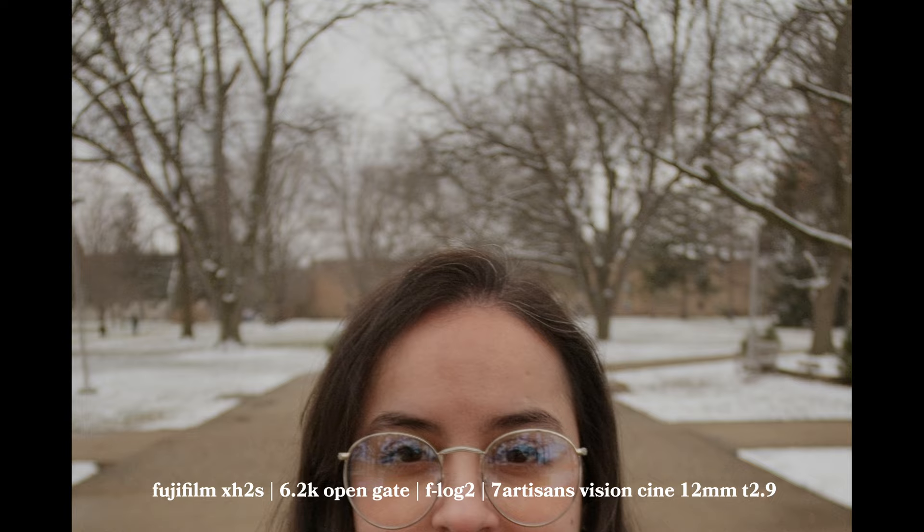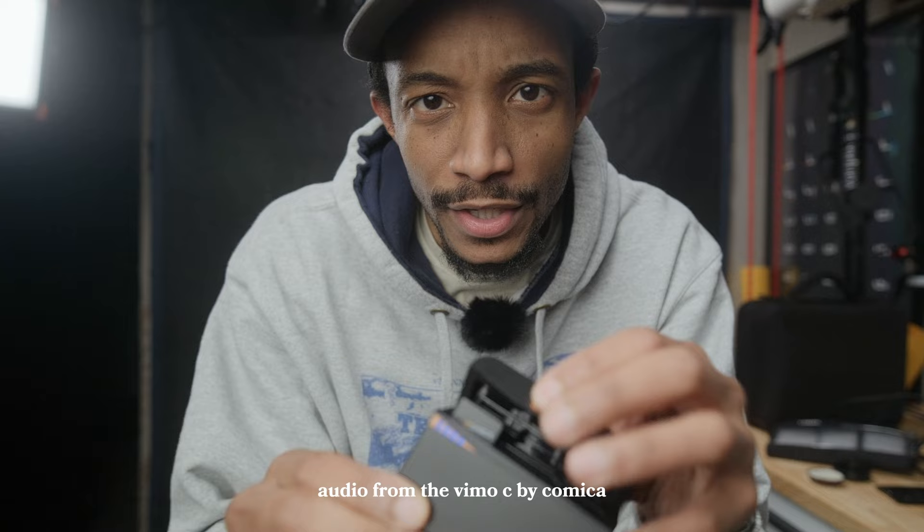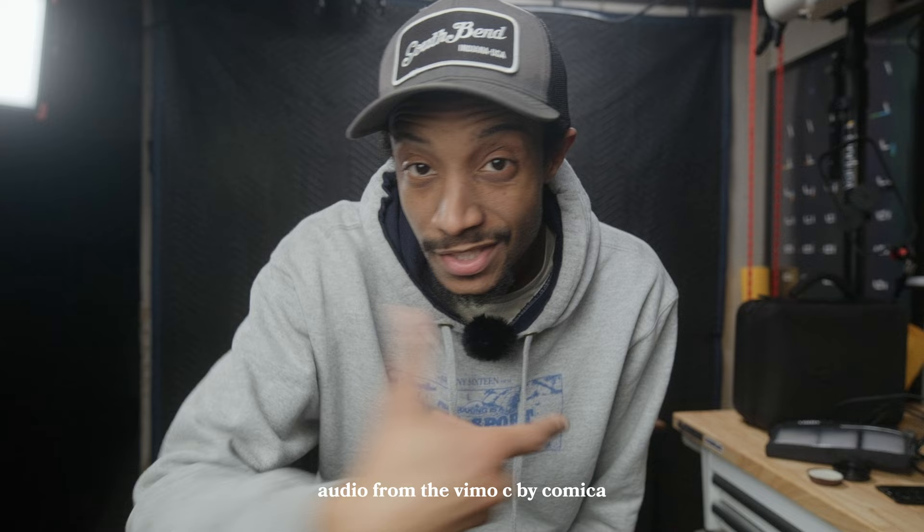Real quick, I just want to shout out Kamika. They make this mic called the Vimo C. It's similar to the DJI — once you open it, it syncs up with the mics. They're not sponsoring this video. I just want to say thank you for sending it over and letting me test it out. I needed something like this for a while.